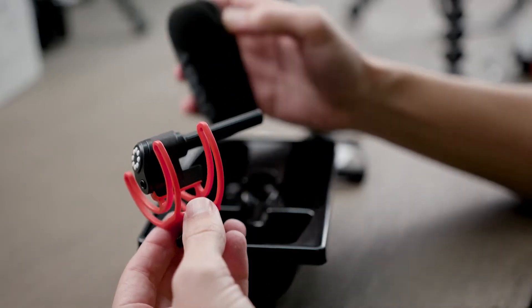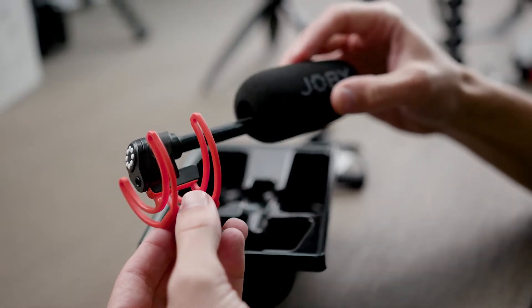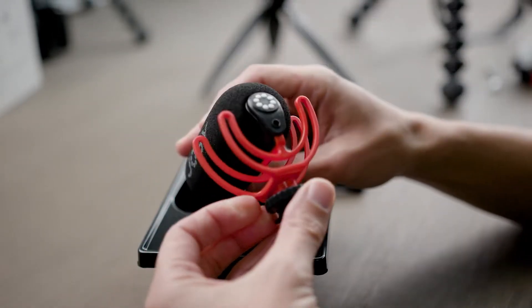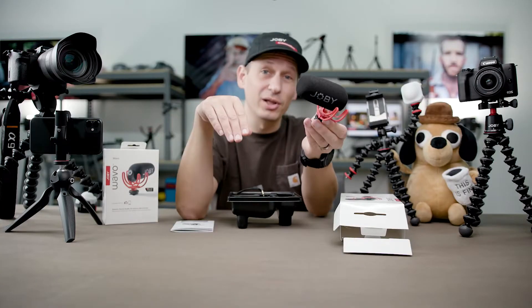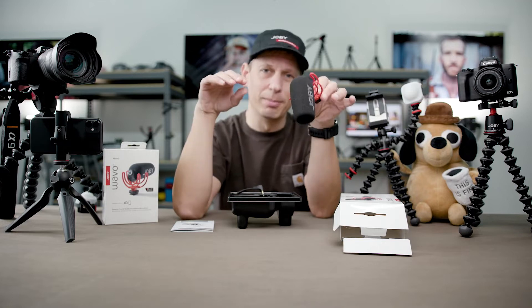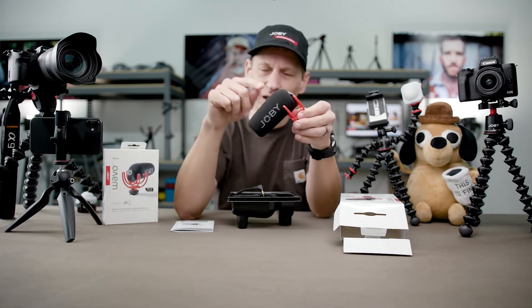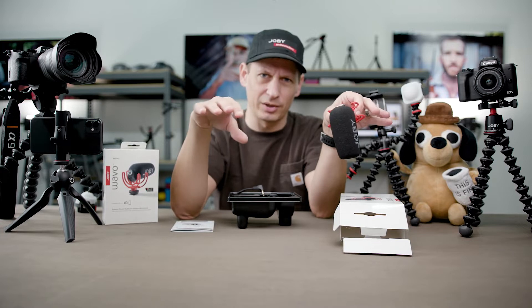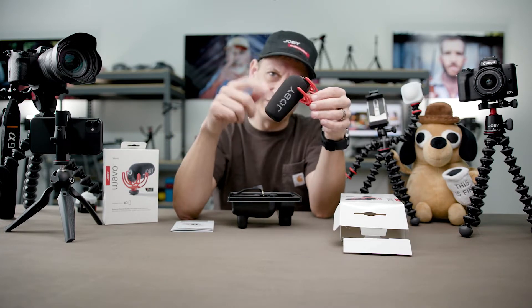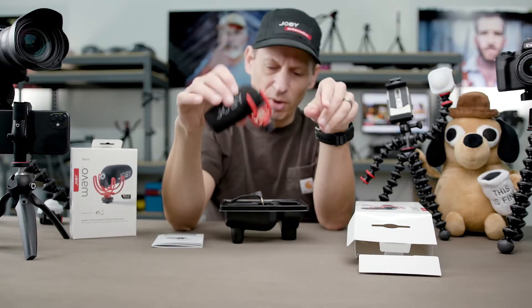You can hear all that crazy stuff. This foam wind sock fits on super simple — just match it up and slide it on. And it's going to live there probably all the time. You can use your microphone externally without this, but most people, including myself, are going to leave it on there because it really does make a difference when you're out and about. It means that you don't have to worry about putting it somewhere else or losing it. Just leave it fitted on top.